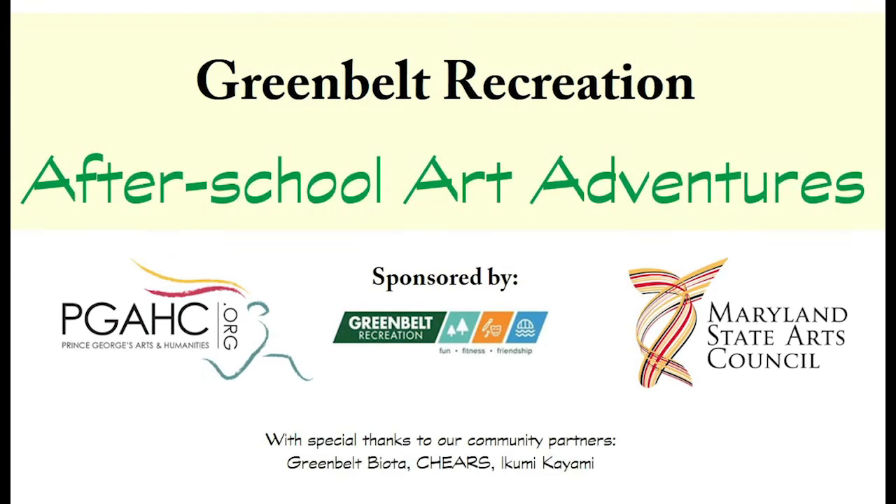This video was made possible with the support of the Prince George's Arts and Humanities Council. We would also like to thank our partners Greenbelt Biota, Cheers, and scientific illustrator Ikumi Kayami. Greenbelt Biota, the Natural History Society of Greenbelt, is a group of citizens from different backgrounds and disciplines with the common goal of cataloguing the flora and fauna of the Greenbelt Forest Preserve and other natural areas in Greenbelt, and educating the public about the important role of such urban green spaces in the conservation of biodiversity.